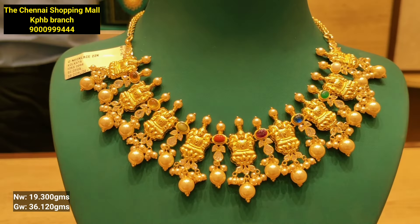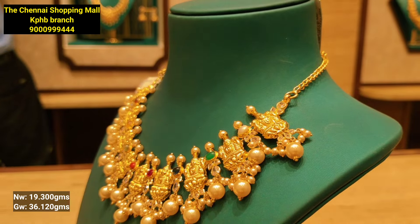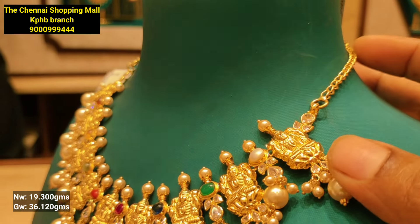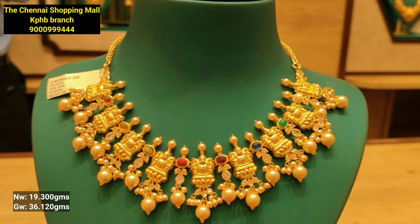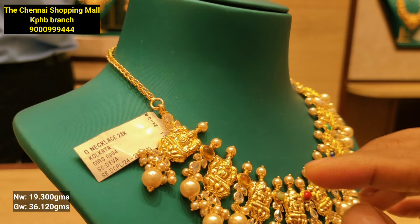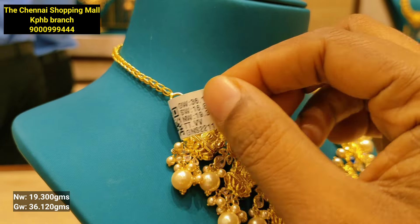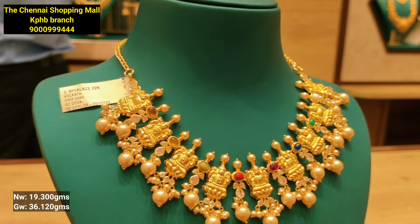This is the design and combination of pearls. It features multi-color stones. This shows the size of the stones and the gold weight.